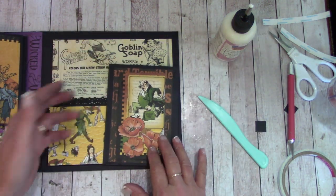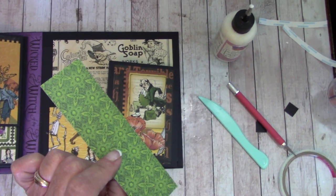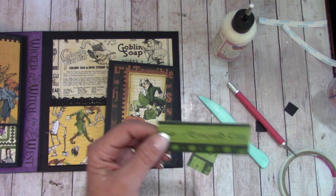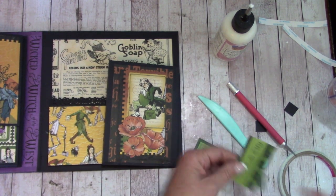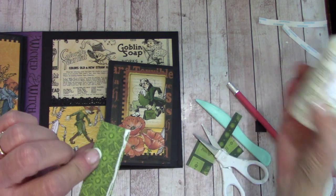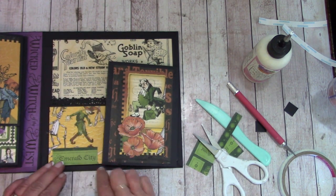Let's create a little tuck. In your reserves you will find this. Clip up to the right of 'City' and to the left of 'Emerald', and cut off this bottom piece. Apply a single layer of glue to the bottom and place this — so if you wanted to put a tag or something back behind, you could.